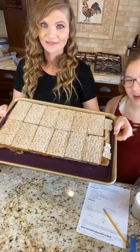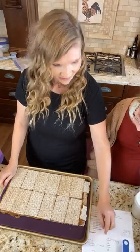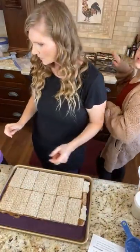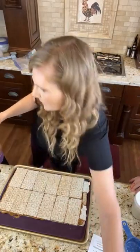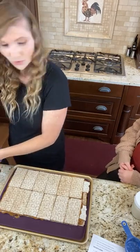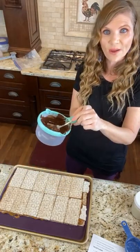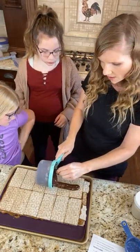That's it, so it looks like this. Now we are going to add our chocolate — our chocolate has been melted. This has a little pour spout on it, so I'm just going to kind of drizzle it across the top.